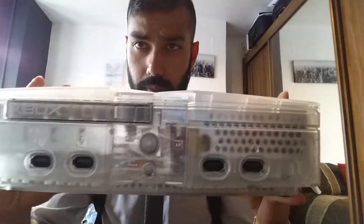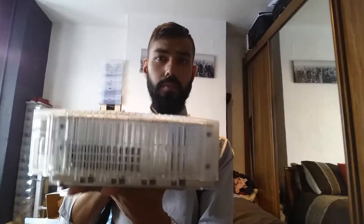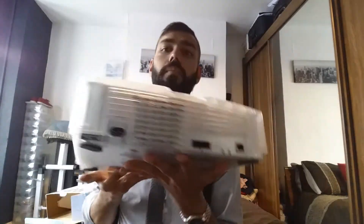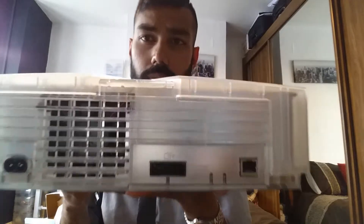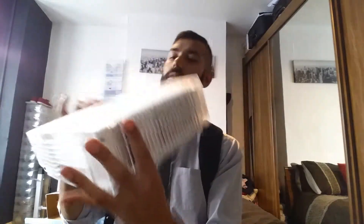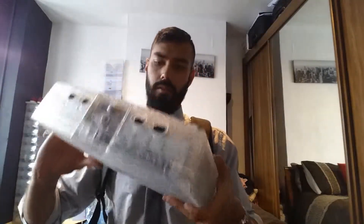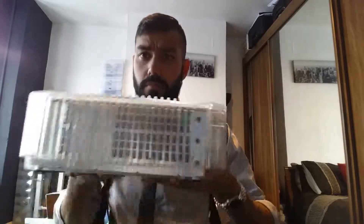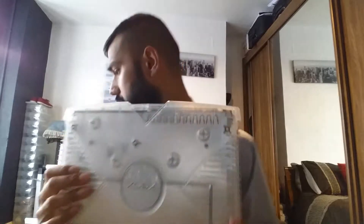Let's open it up. Good condition — really good condition. Yeah, pretty heavy. Nice piece of kit.